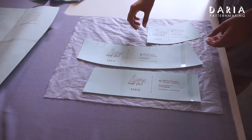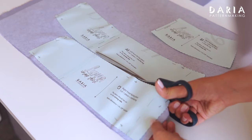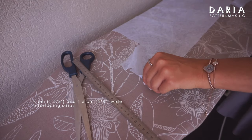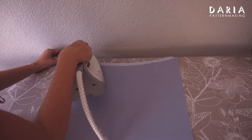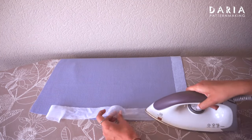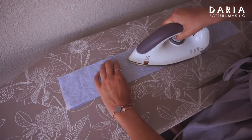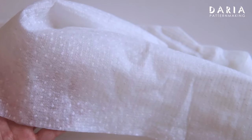You can see approximate measurements for the interfacing piece on the chart. Interface the facing section, then cut the facing pieces from the pre-interfaced section. Cut the back facing piece on fold. To prevent the edges from stretching, cut strips of woven interfacing along the grain line in the non-stretch direction — 4 cm and 1.5 cm wide. Iron on strips of interfacing along the waist edges, hem, and front edges on the wrong sides of the main skirt pieces. I also suggest checking the elasticity of the belt piece. If it's elastic or the fabric is very lightweight, it's a good idea to interface that piece as well.